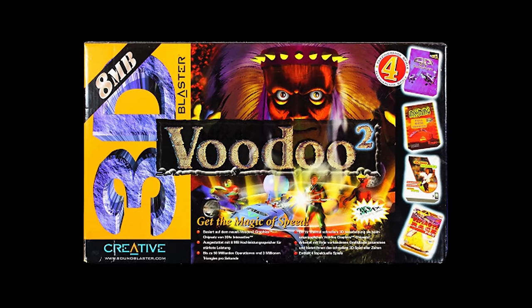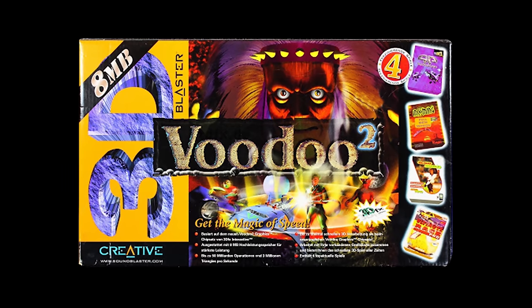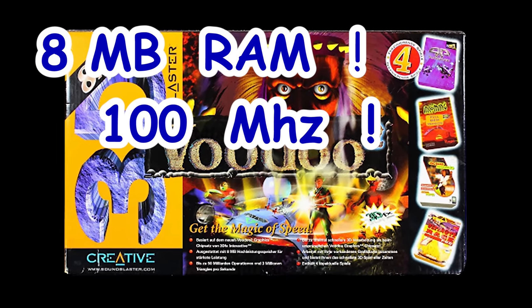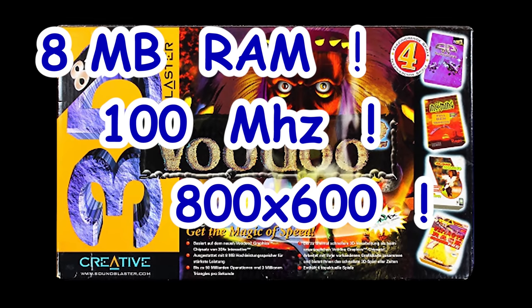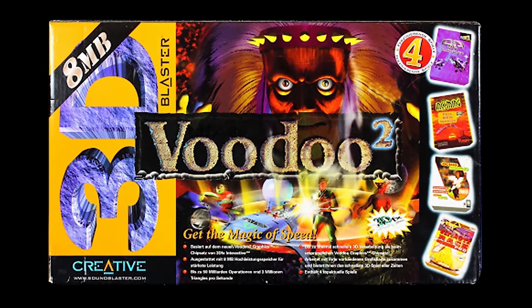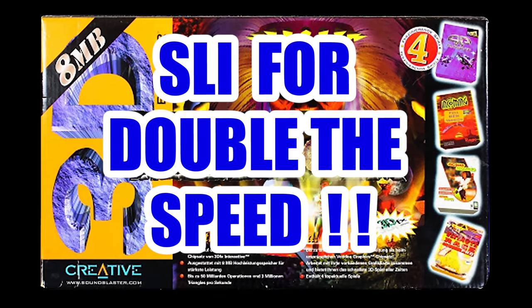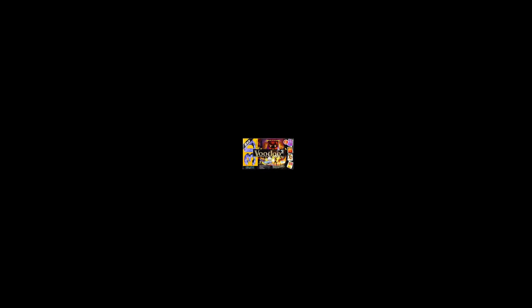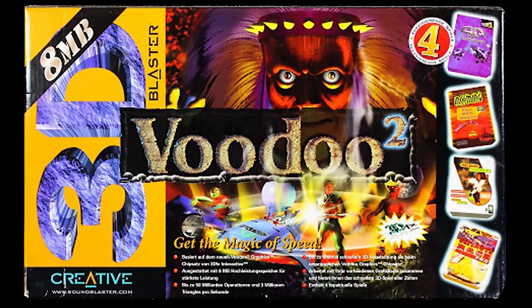Let's get on with the video. This video is sponsored by the 3dfx Voodoo 2 graphics card — 8 megabytes of RAM, 100 megahertz of processing power, 800 by 600 maximum resolution, SLI for double the speed. Your PC won't ever need more power. The Voodoo 2. No longer available.